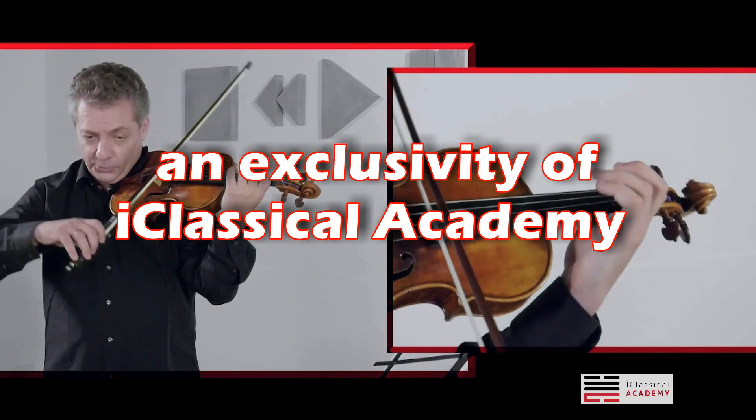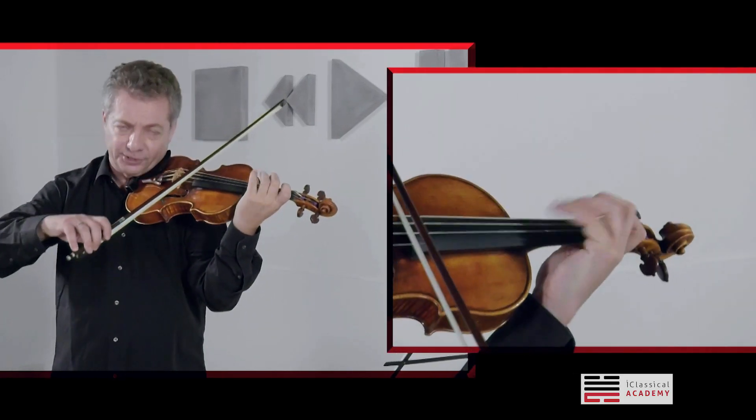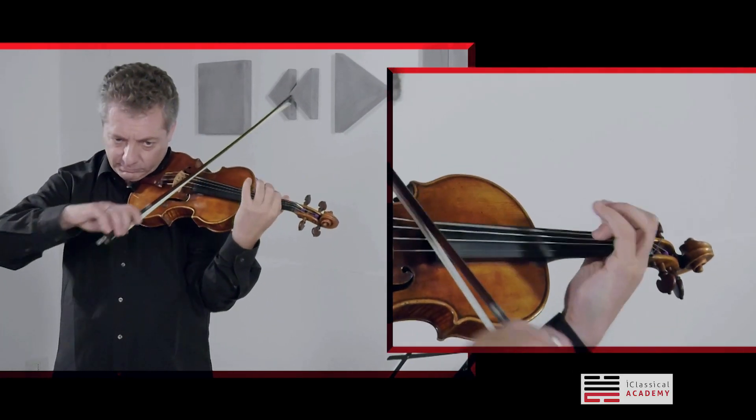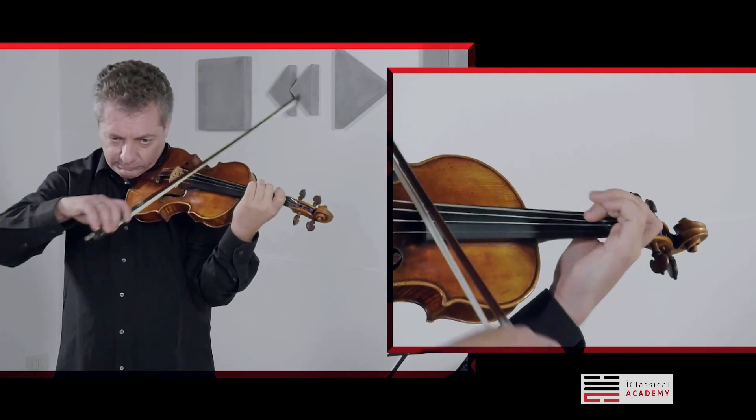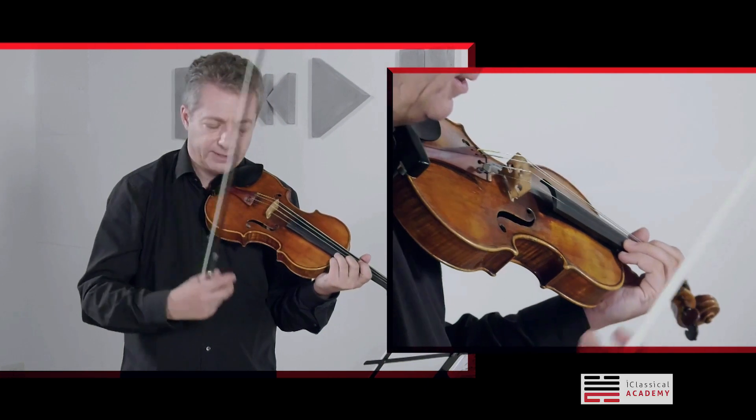You have to practice the agitato in separate bowings, and to know well your notes, your strings, your positions, everything. Learn it in quick, fast tempo also.